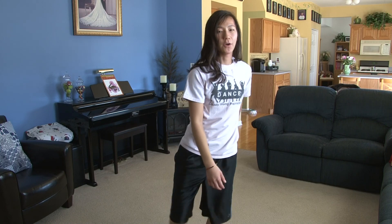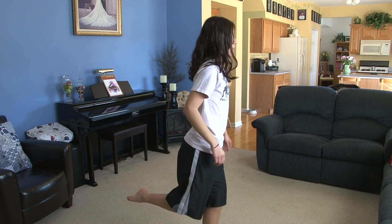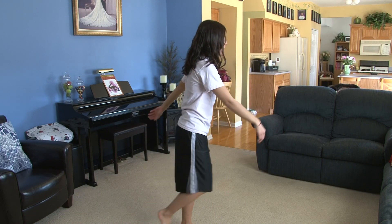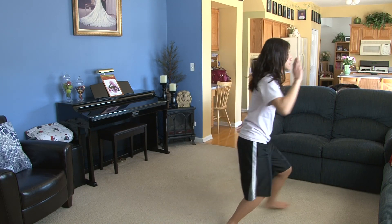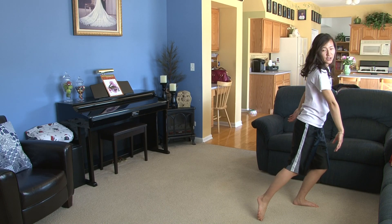From here, you're going to swivel — one, two, ball change three, four, step five, and six, and then you're going to drag out seven, eight.